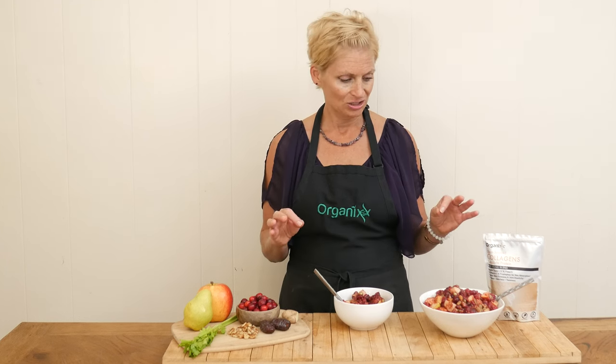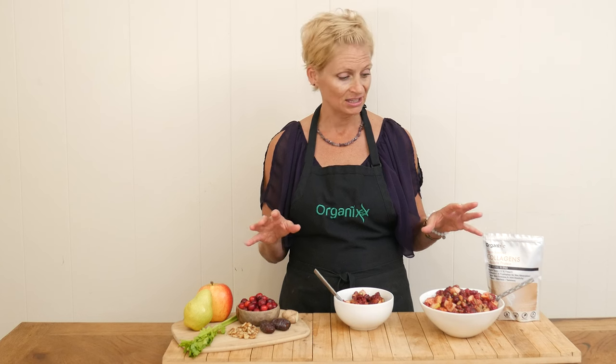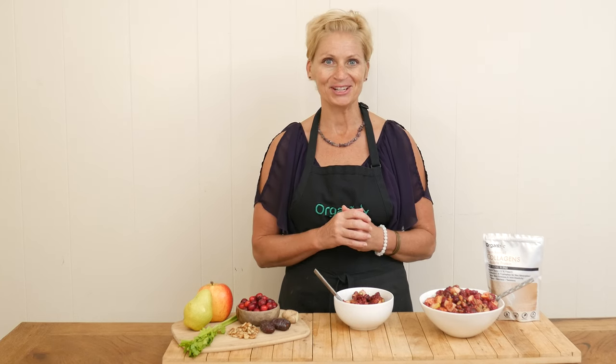If you've ever had a warm date sauce like what we cooked our cranberries in, it kind of gives this caramel flavor to it. If you want to serve up something delicious, inviting, and super nutritious for your Thanksgiving meal, I highly recommend giving this one a try.